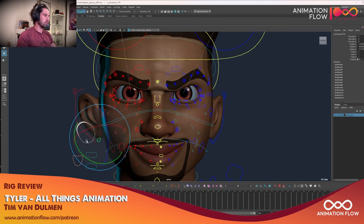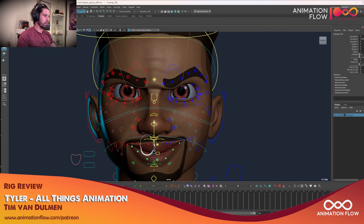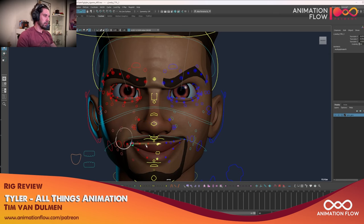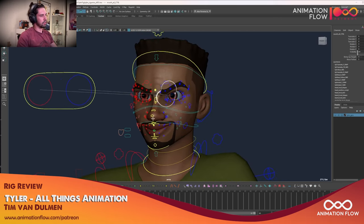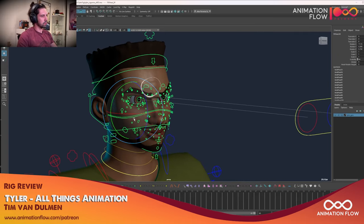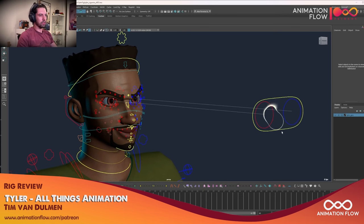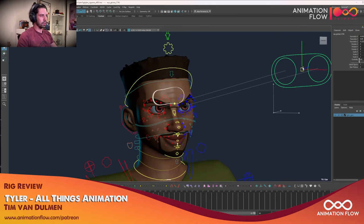Ear controls — a lot of rigs forget ear controls, so this is pretty good too. I'm excited to animate it. I should do just a short test with this rig. Maybe I could do a stream — if you guys comment when would be good, we could do a stream where I'm just animating this rig, maybe a lip sync test or something. I think that would be cool. And no surprise here: the eye aim following the head or not following the head.